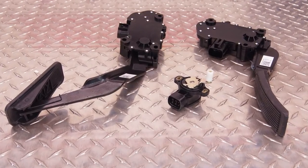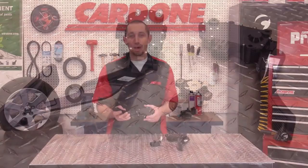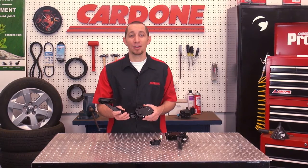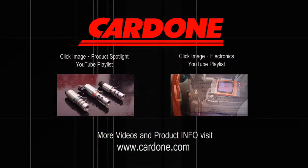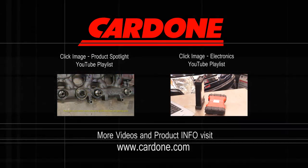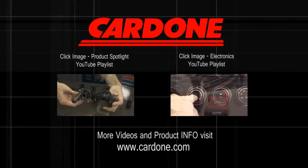When it's time to replace your accelerator pedal position sensor, choose the company that's been a world leader in remanufactured electronics for almost half a century — A1 Cardone. Thanks for watching this Cardone Industries product spotlight. For more information, go to www.cardone.com.